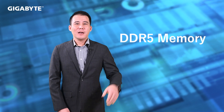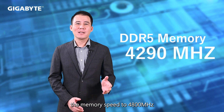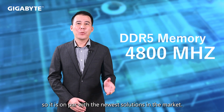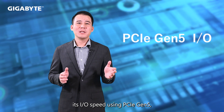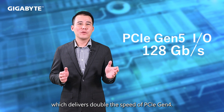DDR5 Memory — Ampere One family will upgrade memory speed to 4800 MHz with DDR5 memory, so it is on par with the newest solution in the market. PCIe Gen 5 — Ampere One family will improve its IO speed using PCIe Gen 5, which delivers double the speed of PCIe Gen 4.